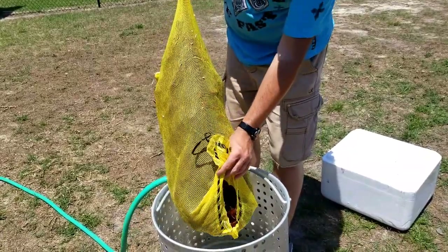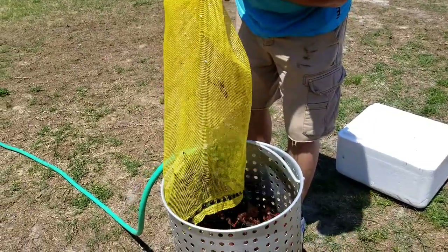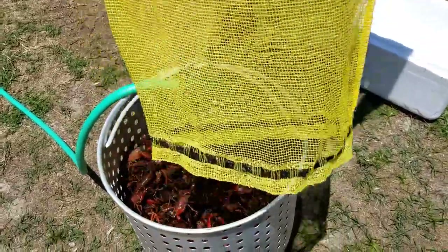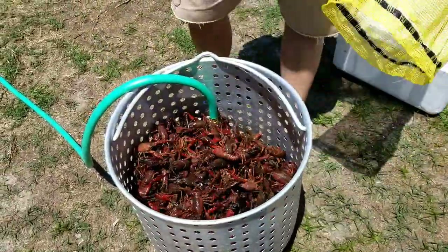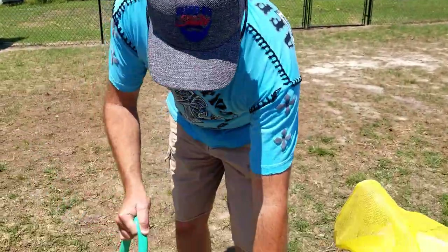We're going to go ahead and dump these and do a quick rinse. These are some nice size crawfish. Let's get these rinsed off right quick.